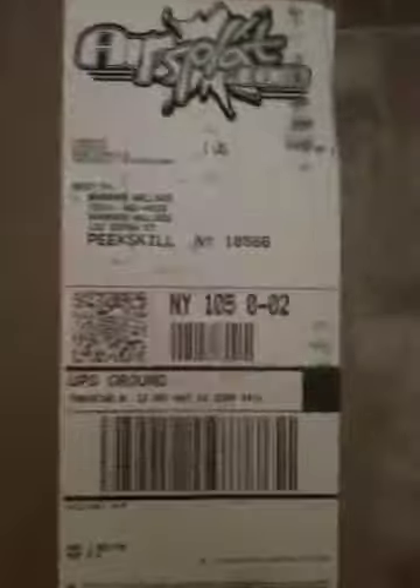This is an unboxing video of the G383 Mini Airsoft Gun. It's electric. It came from AirSplit — it came via UPS. I'm about to open it with a screwdriver. It just came in the mail, like right now, today. I ordered it off of Amazon, but it came from AirSplit.com.